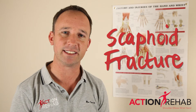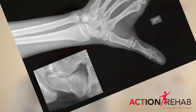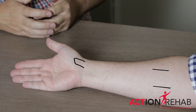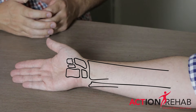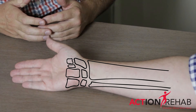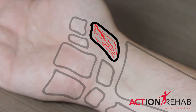Scaphoids are the scary bone in the wrist. I'd like to talk about scaphoid injuries today and maybe we can understand them a little bit more. The scaphoid is a funny bone — it only has one blood vessel, and that blood vessel starts at the top of the bone and makes its way down towards the bottom, moving from the tip of your hand down towards your wrist.